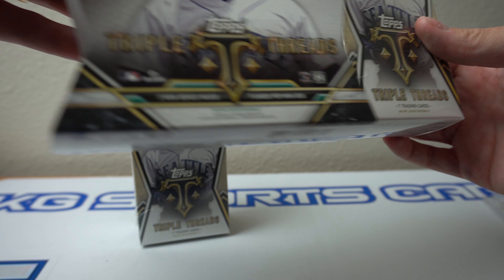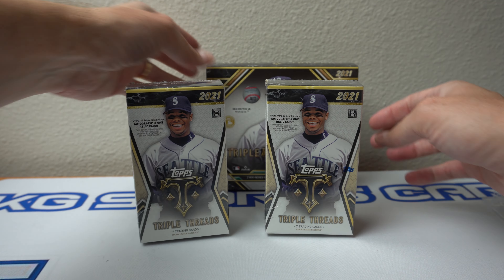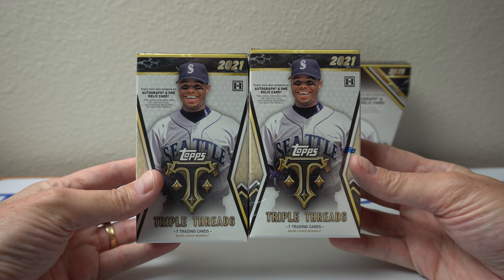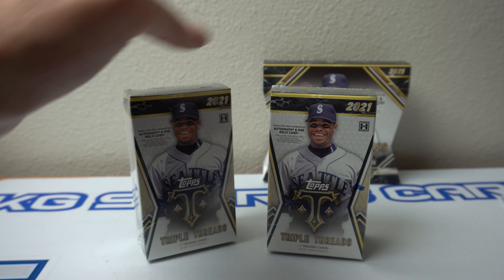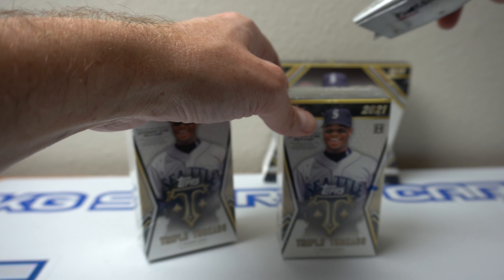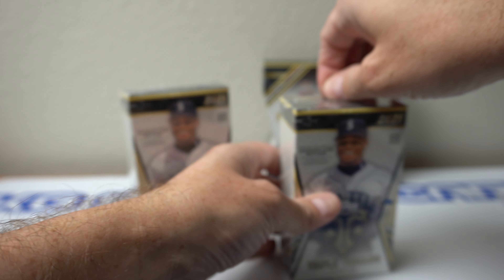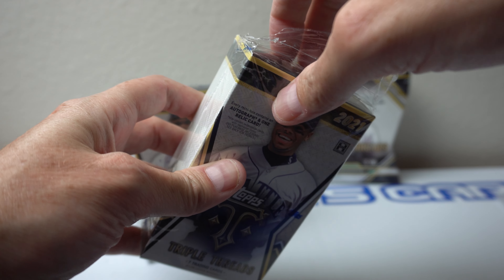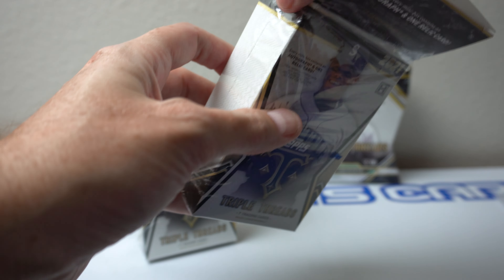But pretty cool. Always like some Triple Threads. Just had some single boxes sitting out. Hoping to God there's no redemptions — I said that in the last video. Hope that sticks true. Wish me luck, everybody. We don't want redemptions.